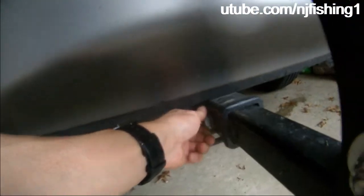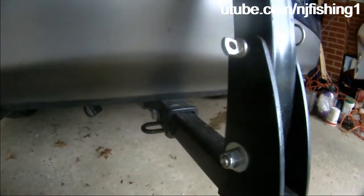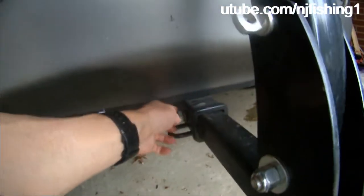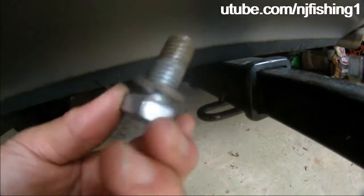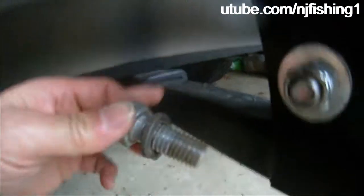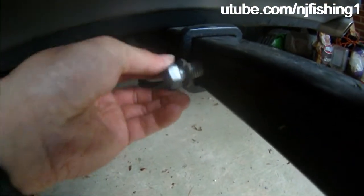This is a nut and bolt that locks in here, so it's not gonna shake. I didn't lock it yet, so it's kind of wobbly, but it's tight — it's not gonna come off. And that locks the tow receiver, so it's very nice.